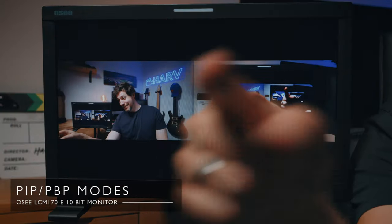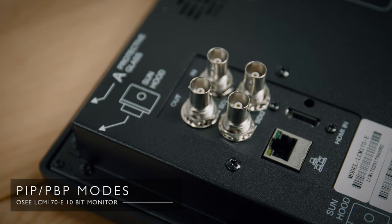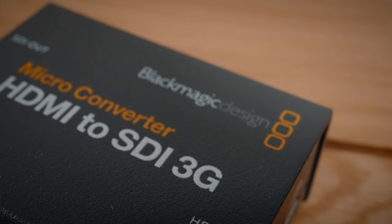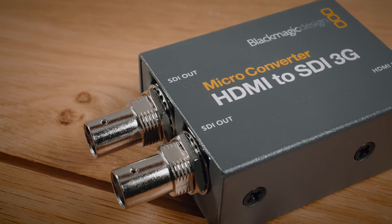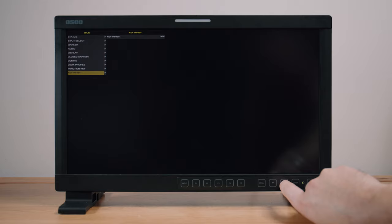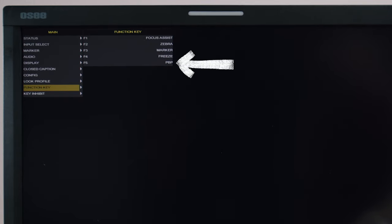Now let me show you what this thing can do. The picture-by-picture mode is a pretty cool feature — you can have two separate camera signals side by side using the two SDI inputs, or one SDI and the HDMI input. I tend to use cameras that just have HDMI, so I picked up one of these brilliant little HDMI to SDI converters from Blackmagic — it works beautifully. You also get picture-in-picture with one image on top in the corner. If you assign this to a function button, you can toggle between the two modes easily.